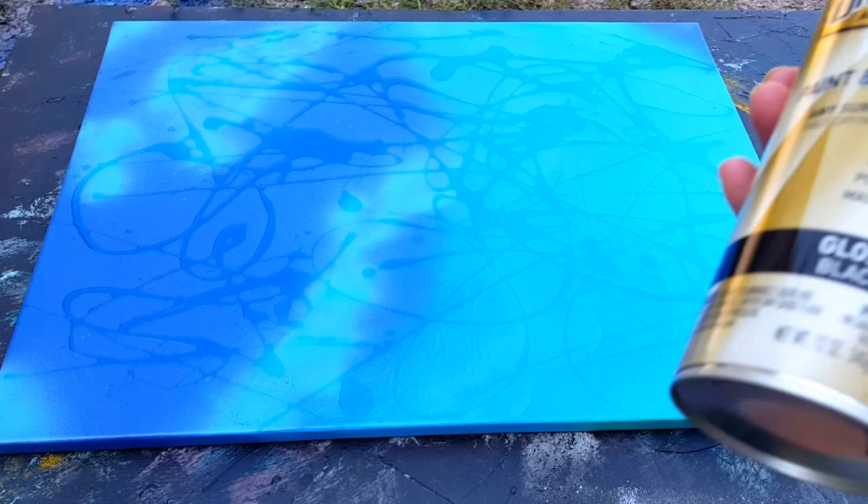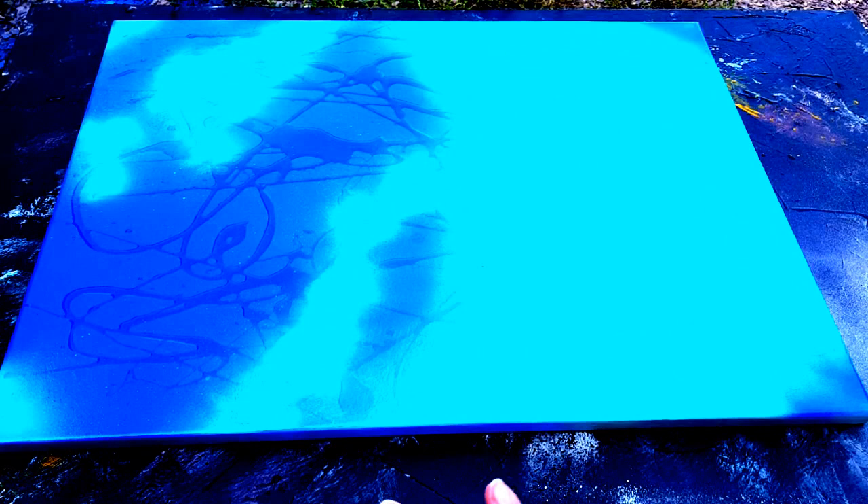I'm going to put the mask on and then paint black paint all over the painting to cover it completely. When that starts to dry and it's a little tacky — you want it to dry a little bit but not all the way — you want to wash that off. I'll be able to take the mask off and show you what I'm talking about then. Hang on, let's put this mask on and get started.